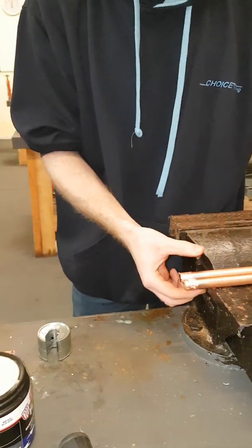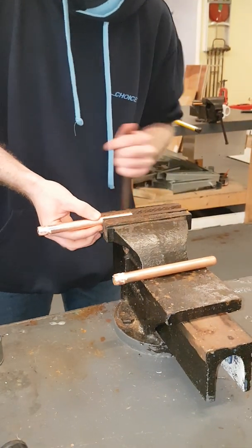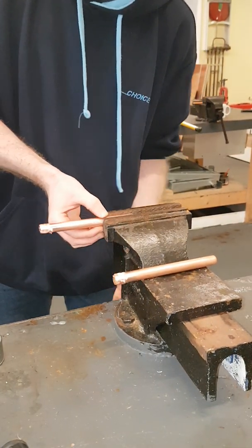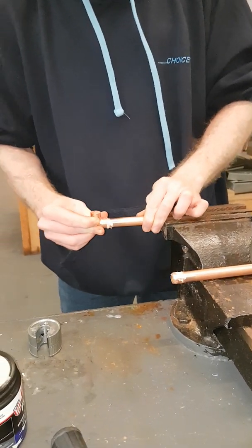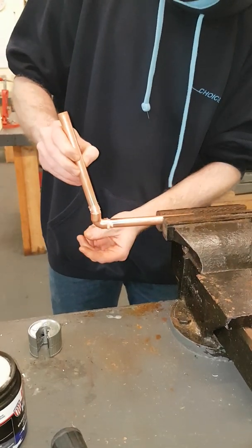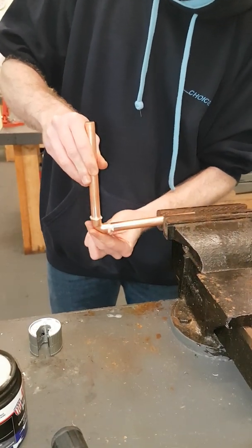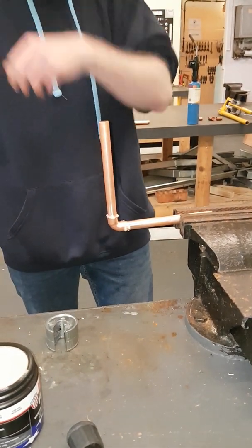Start by putting just one piece into the vise just to hold it. Don't over-tighten so you don't crush the pipe. Then push your fitting onto your pipe and make sure it goes all the way in. Once everything is in, you will be ready to solder.